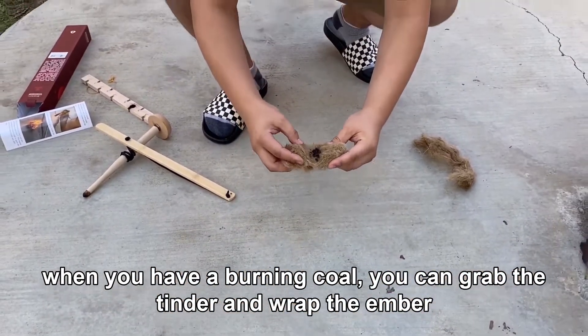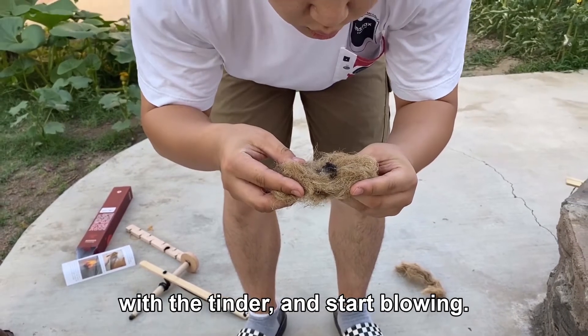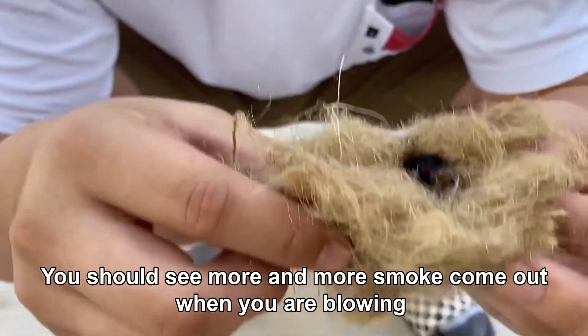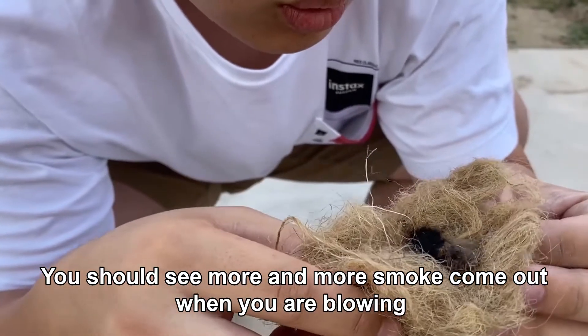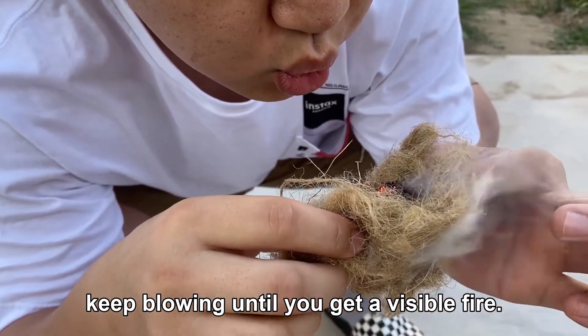When you have a burning coal, grab the tinder and wrap the ember with the tinder, then start blowing. You should see more and more smoke come out as you blow. Keep blowing until you get a visible fire.